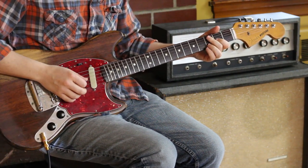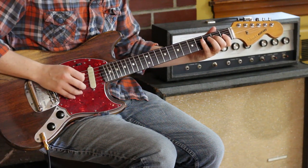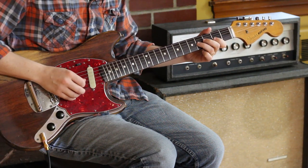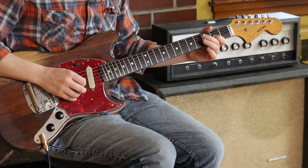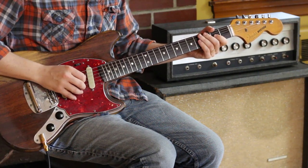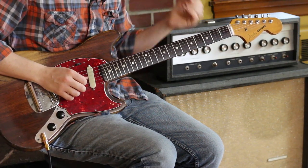Okay, so scale-wise, what are we thinking? It's D Mixolydian, I think. Open, two, four — open, two, four — open, one, three. Those are kind of the notes he's thinking, which is a very bagpipe-y type of sound.